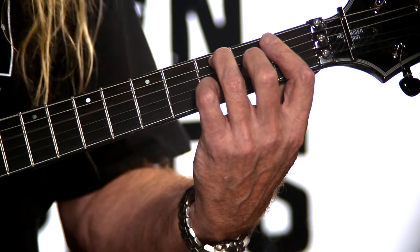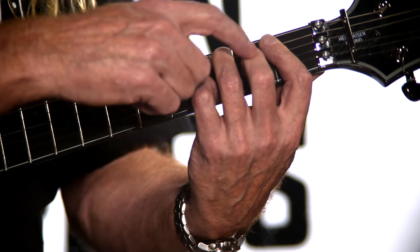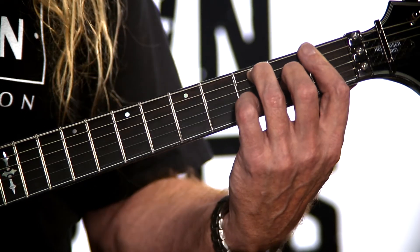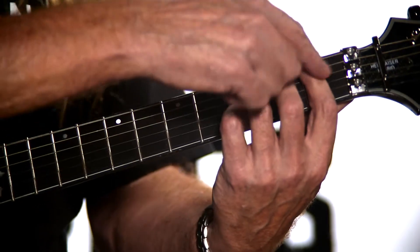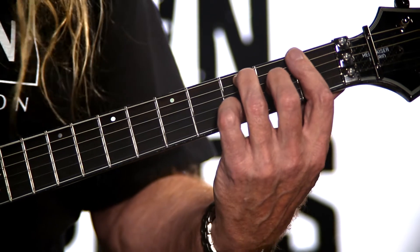That's your C note, and the fourth string is barred with the first finger. Then string three is going to be held down at fret two with finger number two. The second string is once again held down with the barre, and then our first string is going to be third fret with our pinky.